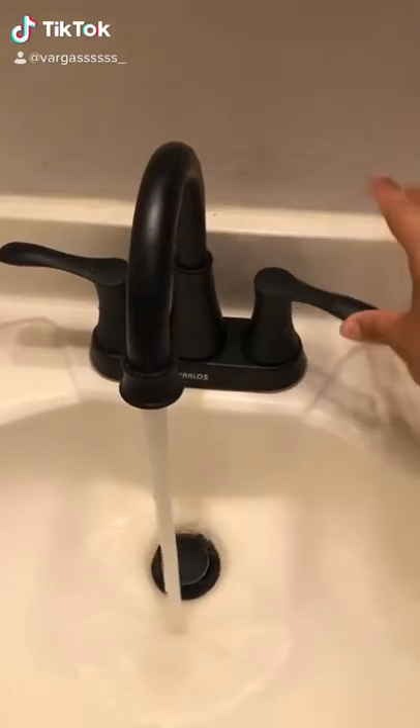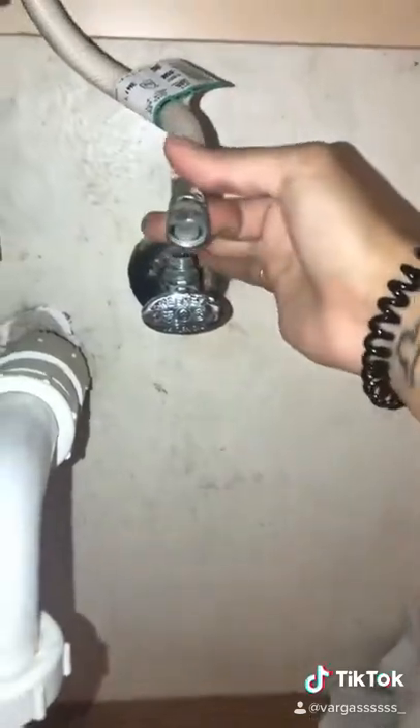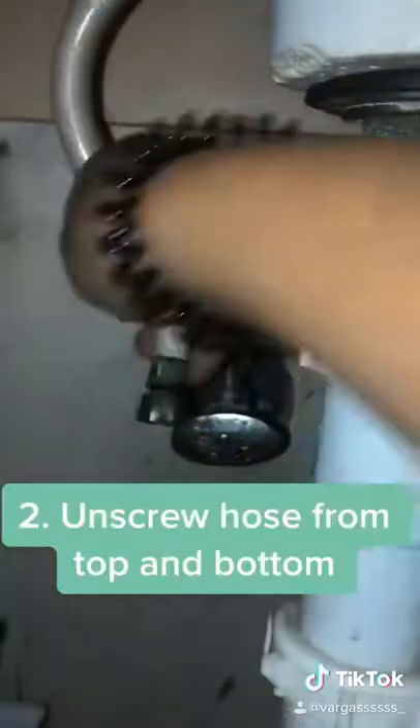Hey guys, so I want to show you how to take out an old faucet and put in a new one. First, you want to make sure your water is off. And then you're going to see these little hoses — you want to unscrew them from the bottom and from the top as well.